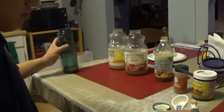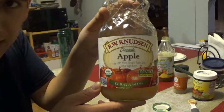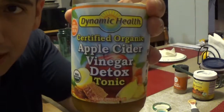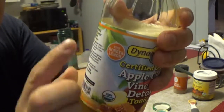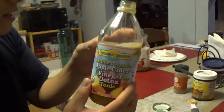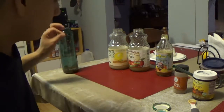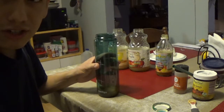Let me show you what I put in there. The apple juice is just organic, not from concentrate. The apple cider vinegar detox has apple cider vinegar, honey, lemon, and on the back it also says ginger and turmeric. So you're getting turmeric in two things plus the powder. Turmeric really helps your muscles not ache, your joints feel better, and it's great for digestion as well.